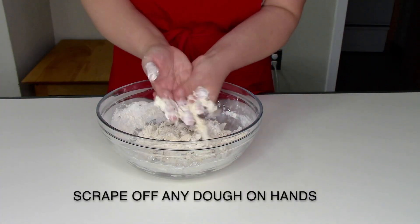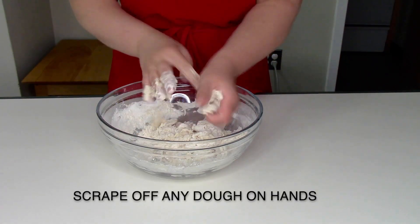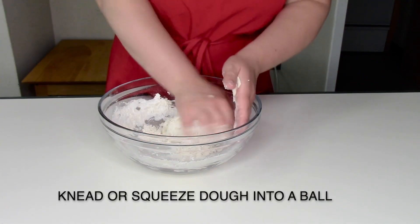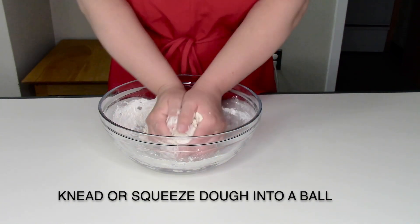Scrape off any dough that has gathered on your hands. Once you have a shaggy dough, begin by kneading or gently pressing the dough together into a cohesive dough.